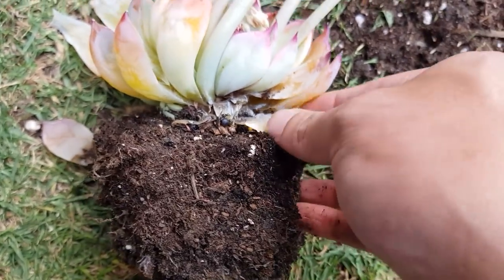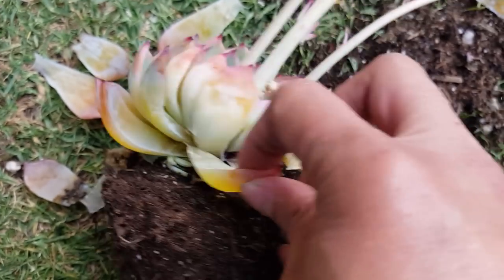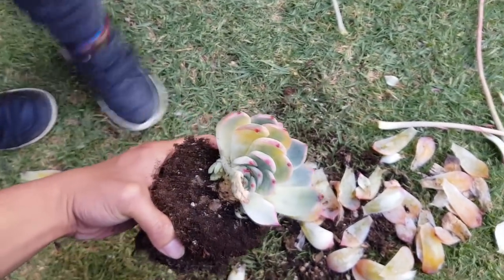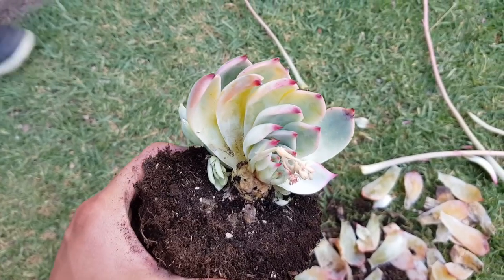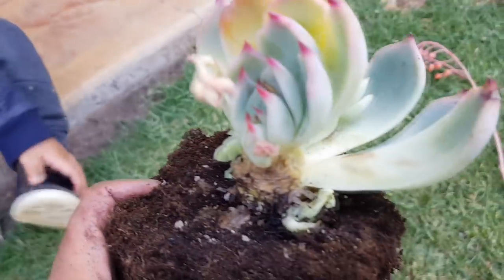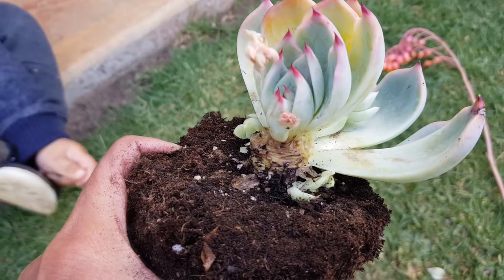It looks like the extent of the damage is great, but I'll eventually get through all of them. As you can see the rot is extensive and I've removed a lot of leaves. There are a few left but the pups look happy, so I'm not that concerned. I might still need to remove this leaf - just make sure to remove all of the affected parts. For now I'm happy with this.